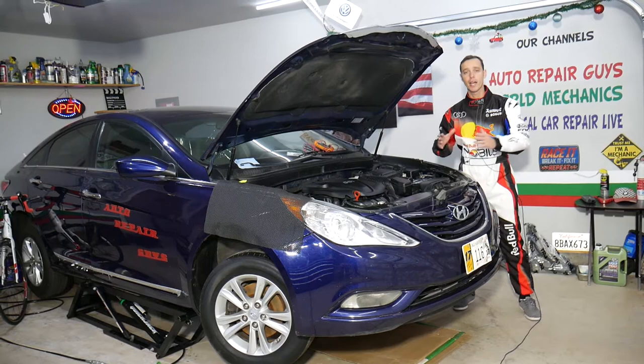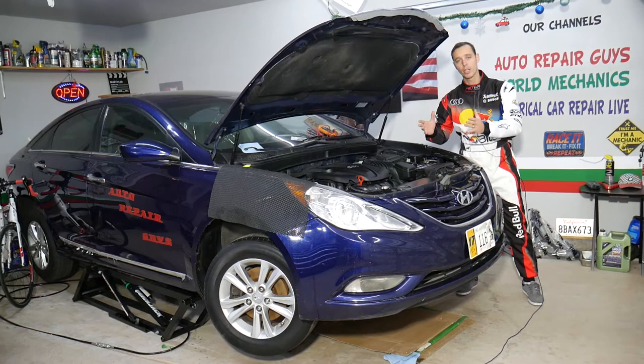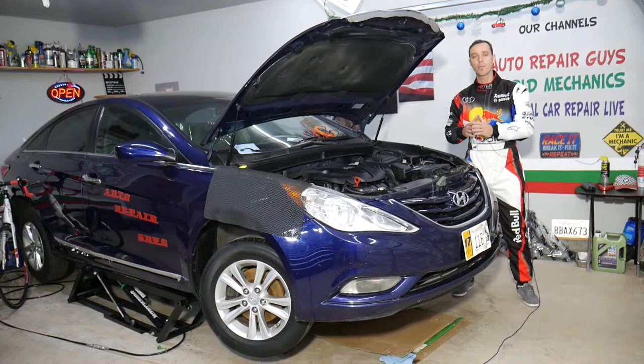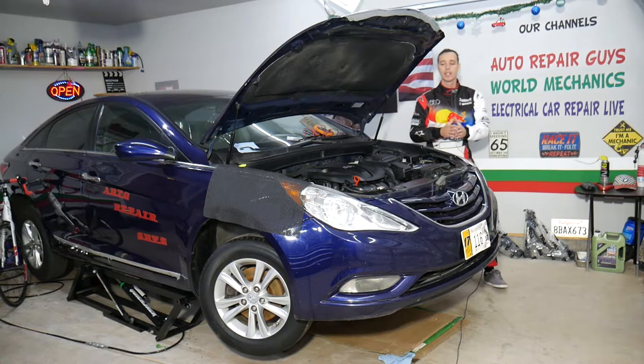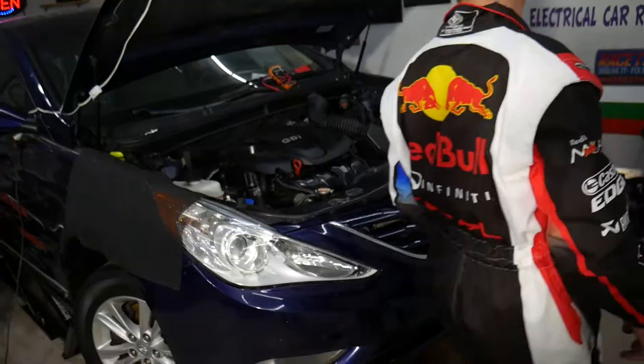Every single car we get at the garage, we try to make at least two to three hundred free repair videos. Specifically on this Hyundai Sonata, we'll have more than 300 mechanical videos uploaded on this channel, and more than 200 electrical videos about diagnostics and fixing electrical components — those will be posted on our second channel, Electrical Car Repair Live.